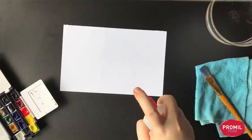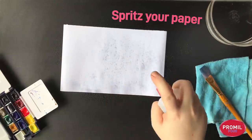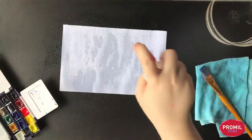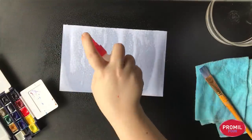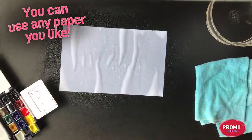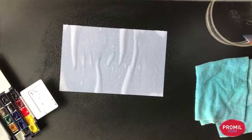The first thing we need to do is spritz your paper. You'll notice that the paper is already getting transparent — it's very delicate paper. You can use bond paper, scratch paper, or any kind of paper you like. You can even recycle paper and see what new techniques you can come up with.